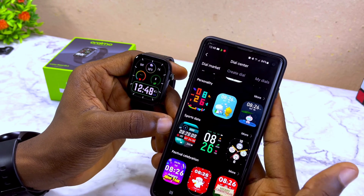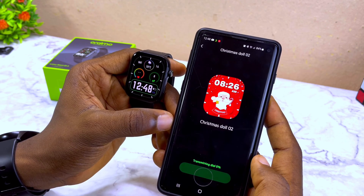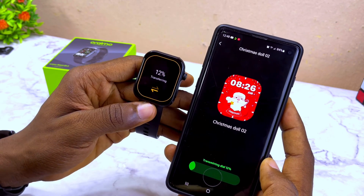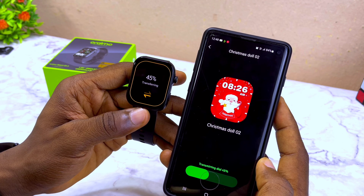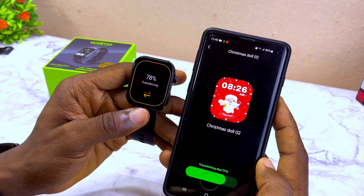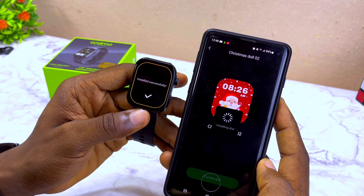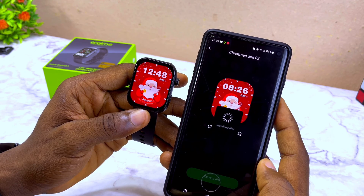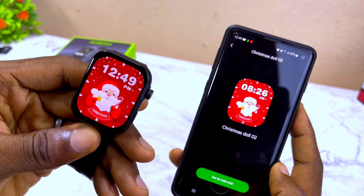Here is the dial market where you can select any dial and upload it to your smartwatch. As you can see, there are a lot of options. Let me select the Christmas one and set it as my main dial on the smartwatch. It's very quick — not something you'll spend hours on.